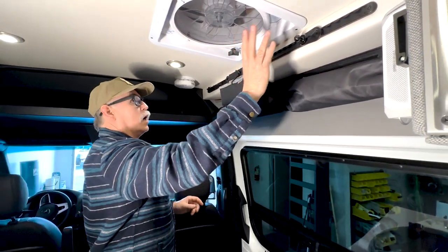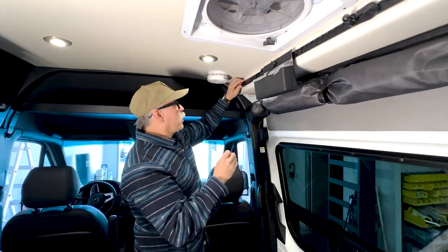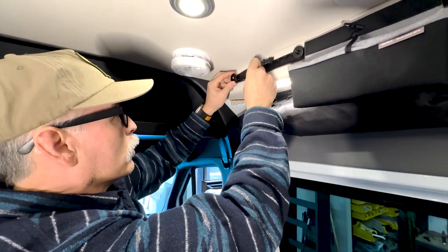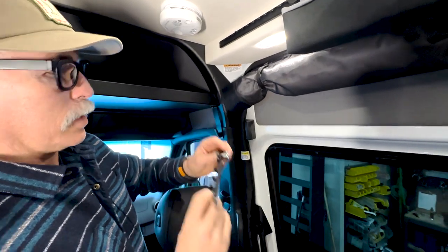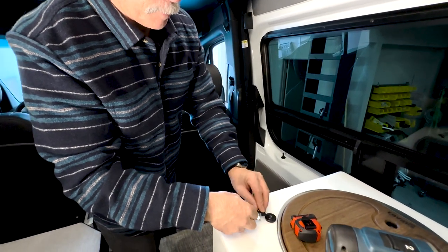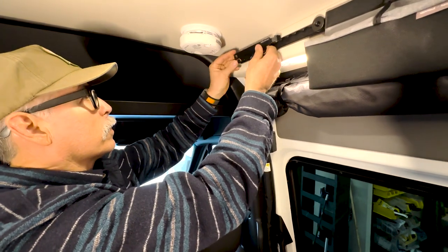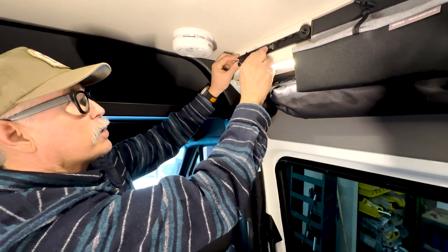I'll show you how to adjust any of this stuff and how to hang the mirror. All you do is pop the little cap off and unscrew it. Then you can take and adjust it wherever you want and put it back in place. This piece basically just drops right down into the L-track. To make it easy so you're not fighting it, you can take this off altogether, slide it in, bring it to where you want it, and put it back on.